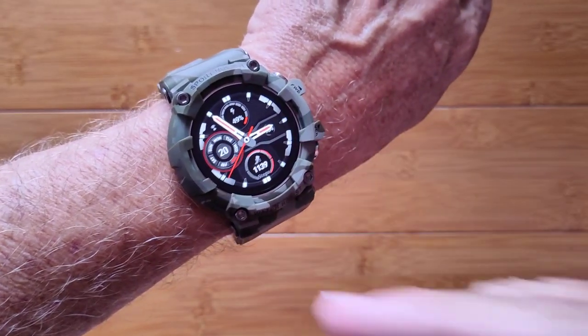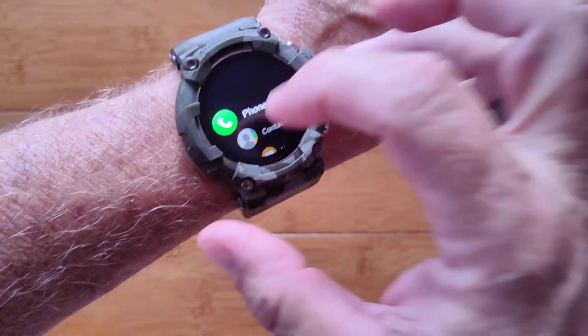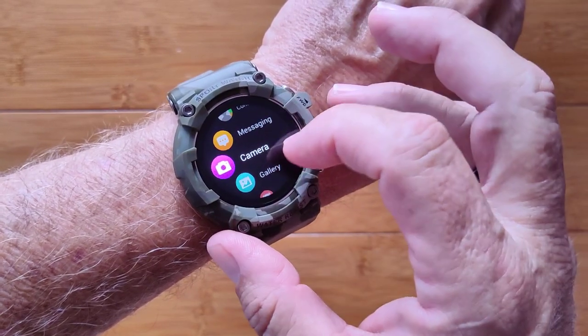It also supports Bluetooth, but only in as much as it can tether earbuds to this watch because it has an onboard music player. You have phone contacts and messaging related to the SIM. It does not Bluetooth tether to a phone at all.